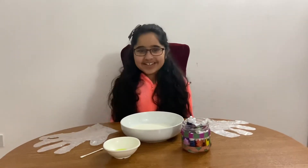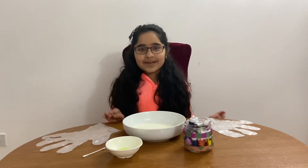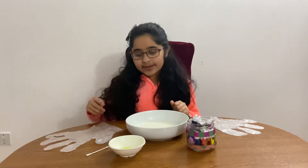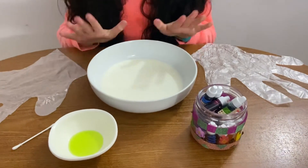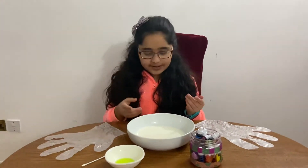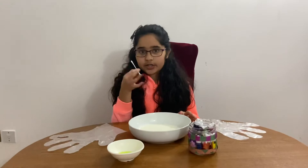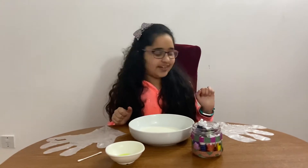Hi guys, it's nine-year-old Jasmine here and today we're going to be making a really cool milk pattern science experiment. The things you will need are a pair of gloves, some food coloring or liquid dye, a dish like a plate — circular, square, or anything of your choice — some milk poured in at a shallow level, some liquid dish soap, and a cotton earbud or cotton swab.